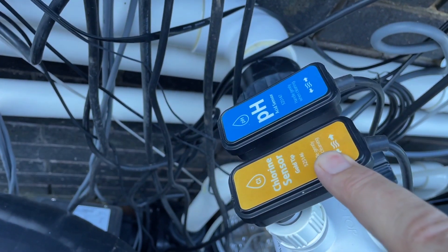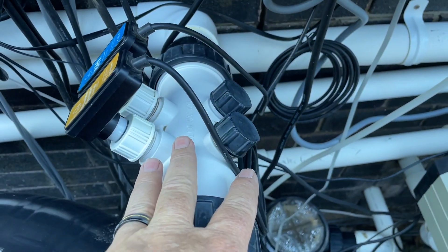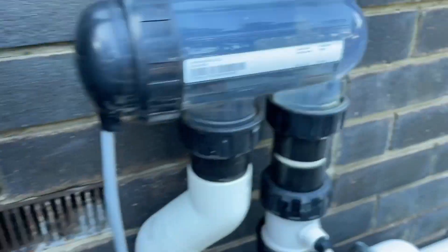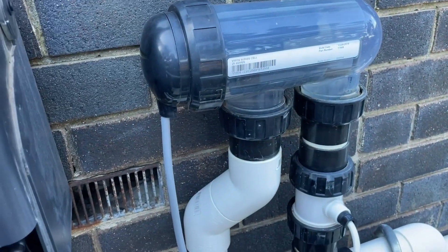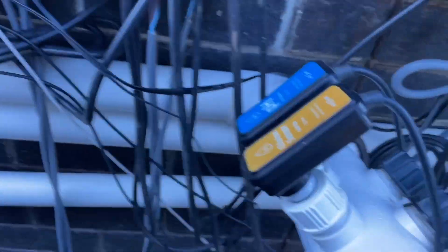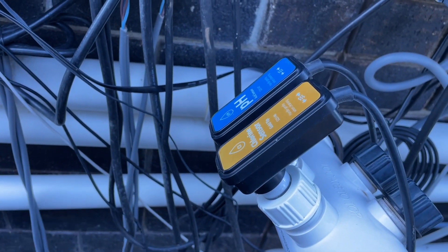This unit here has got a chlorine sensor, a probe, and a pH probe, so that it's measuring the water as it comes through the filter and then automatically dosing acid through this pump here and turning the chlorinator cell off and on. The idea and the theory being that you will always have perfect pH and perfect chlorine level.